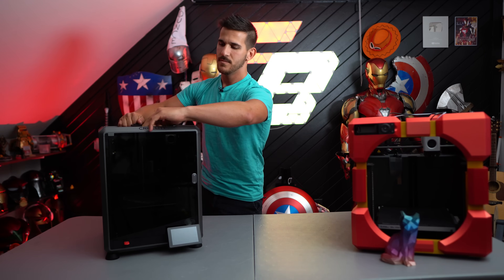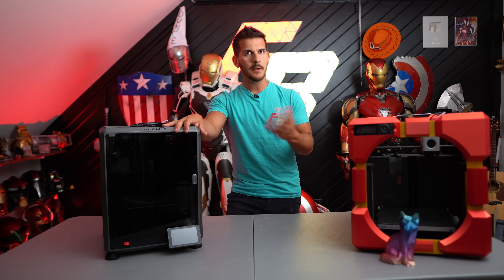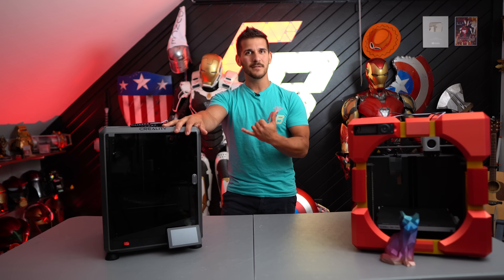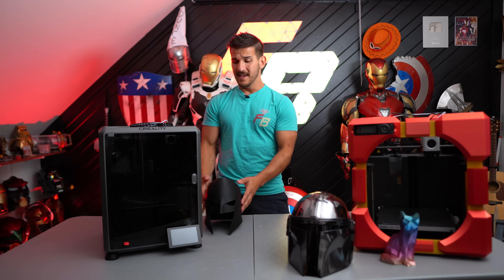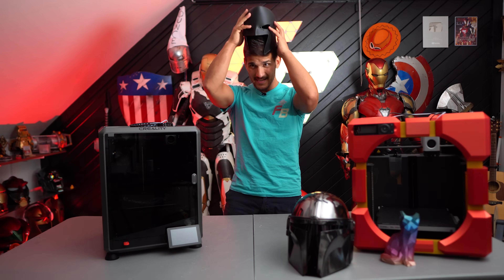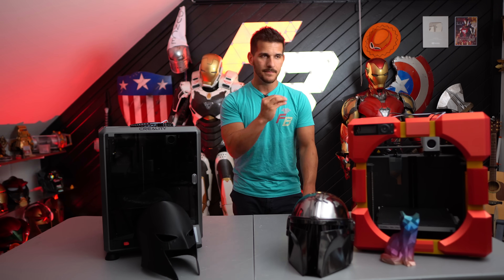I'm going to show you guys the new Creality K1. This was Creality's response to high-speed turnkey printing that something like the P1P had started to provide. At the time of its release it was $600 and the P1P was $700. A lot of people liked comparing them, but the $100 difference did not make up for the lack of things the K1 came with. I can print a full-size Mandalorian helmet on the P1P; this is the biggest helmet I can fit on the K1 and it's not great. Creality built this thing fast — so why didn't they do that sooner?